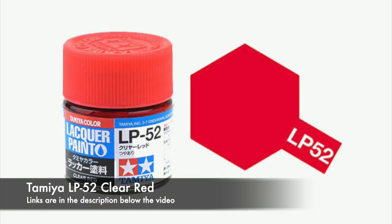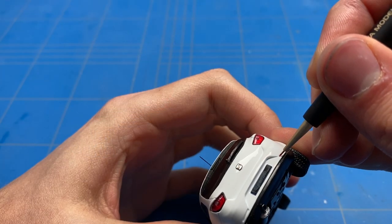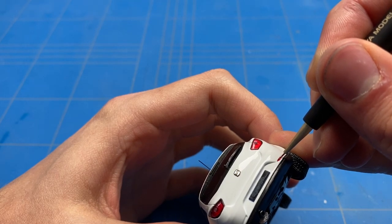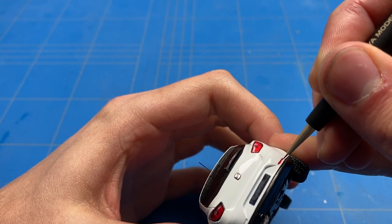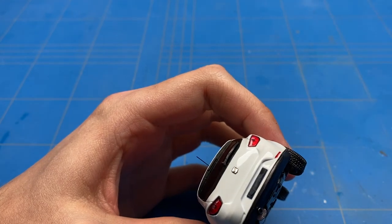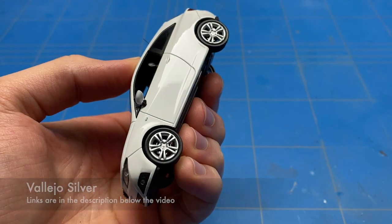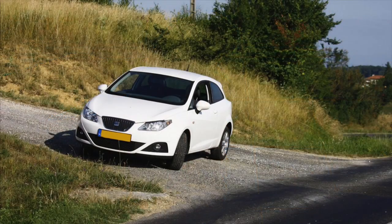With pretty much all of the parts glued back on, including the side mirrors, a small detail needed to be added on the rear bumper: some red reflectors. I just used some clear red paint and colored them in carefully. Also on the sides there were some indicators — these are clear, so I just painted them with a little bit of silver to replicate them. Once that was done, this build is finished.